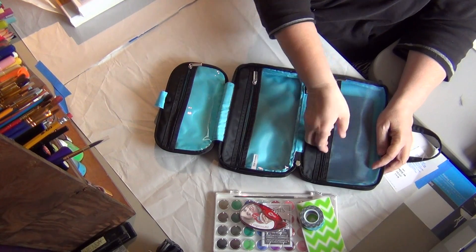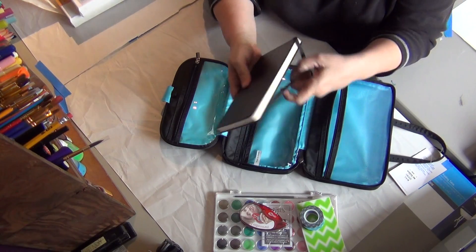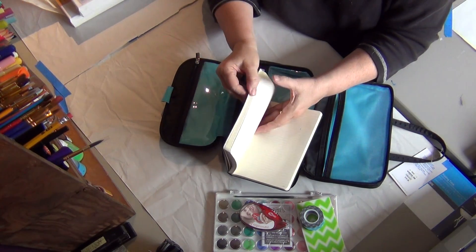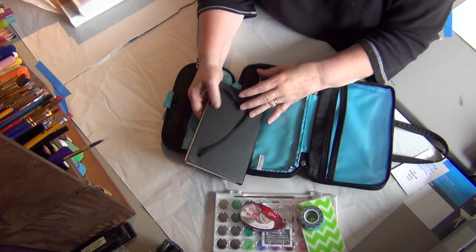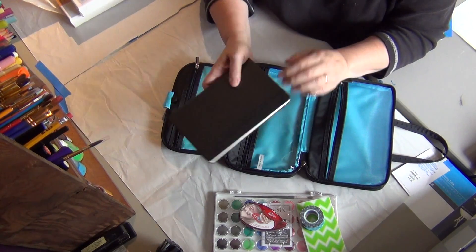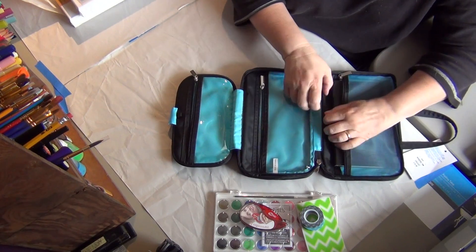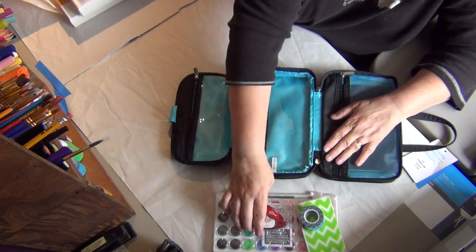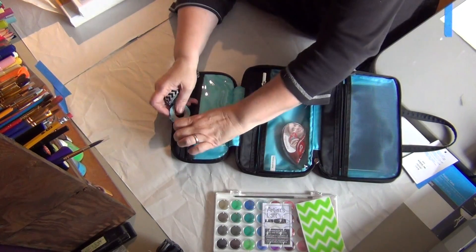I got this bullskin journal at the Container Store. It's lined paper, but I can gesso the pages before I draw all my travels this summer and then journal in it and do watercolors or whatever. That's what I have in the travel journal so far, and I want to put more items in there. I'll probably do another video on the travel journal.